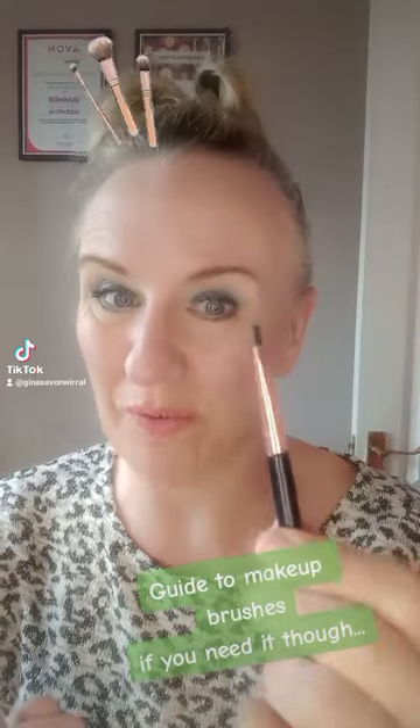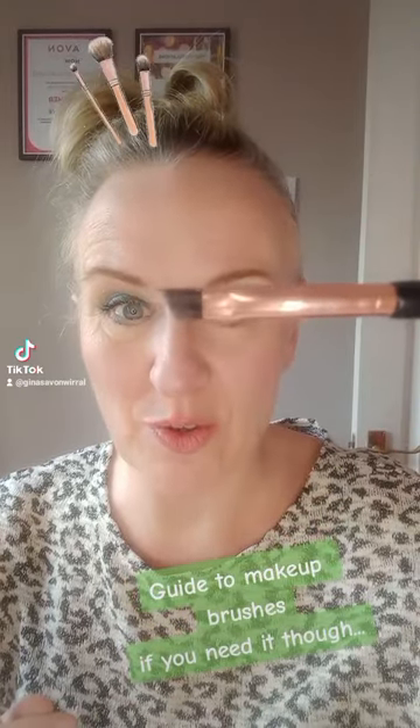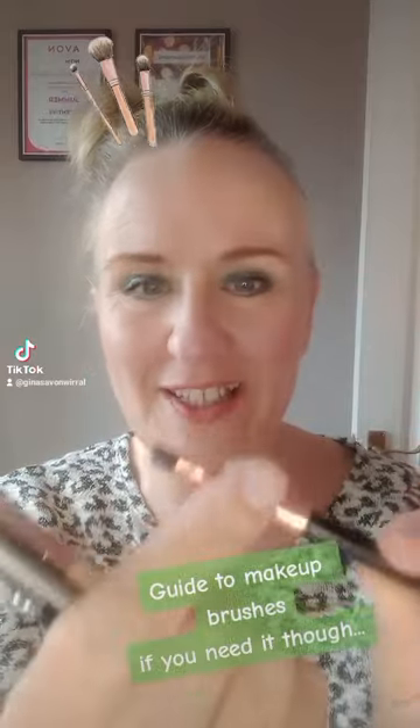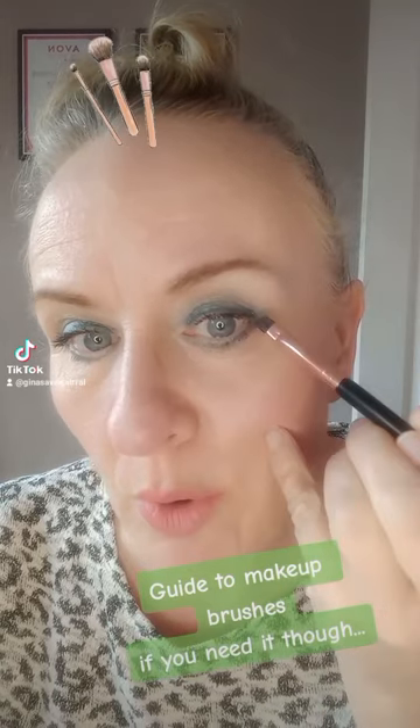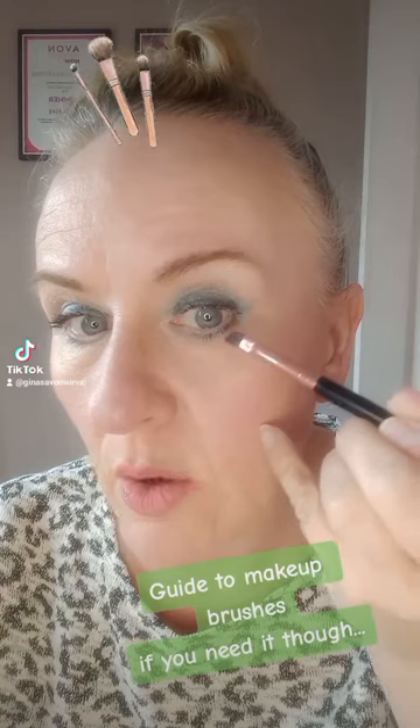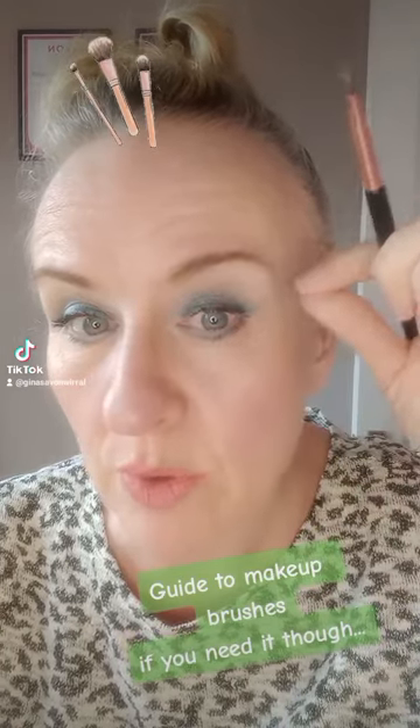This brush is one of my favorites — it's an angled eyeshadow brush. This is perfect for just dabbing into powder and picking it up, and you can use it to be more precise. If you wanted to do a wing, you would take it up like this, go across there, and point your wing out a bit more.